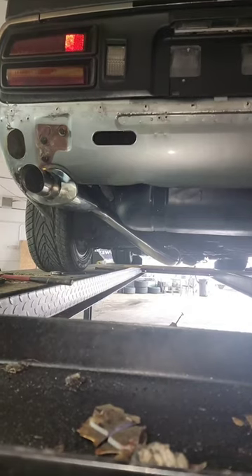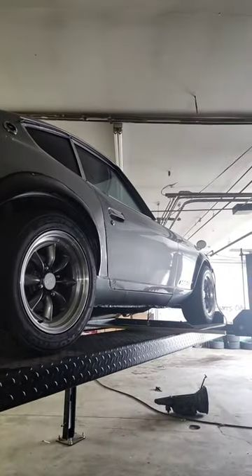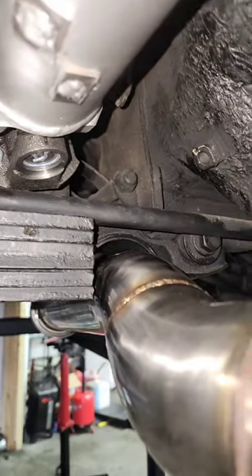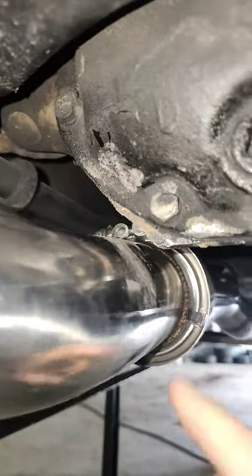That's not going to cut it. We want this car to perform, but we also want to be able to drive it. As you can see, this exhaust is about as far up as we can get it. We've already done trimming on the differential and the bumper, and it's actually touching here a little bit.